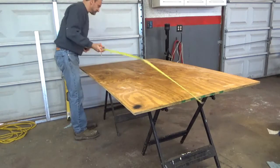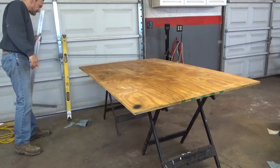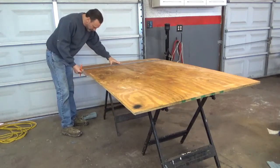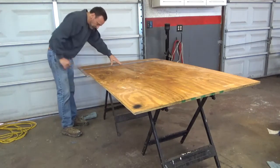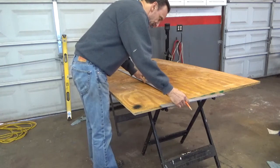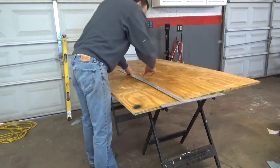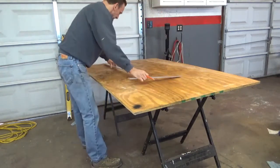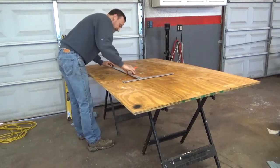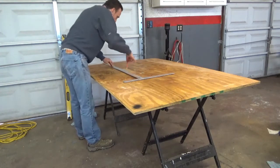Then measure it out five feet long. You can use either a long level, a straight edge, or a T-square. This T-square is for sheetrock but it'll work here too. If you have a T-square, you only have to mark it one time. If you don't have a T-square, that's why you mark it several times for the extension of the measurement. All right, we're ready to cut it.